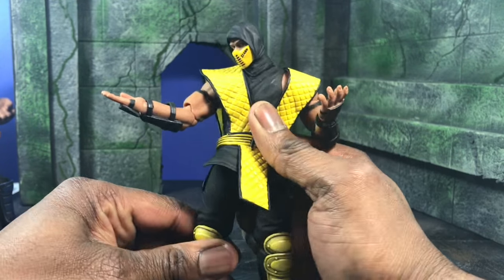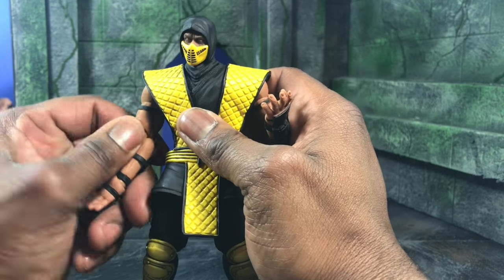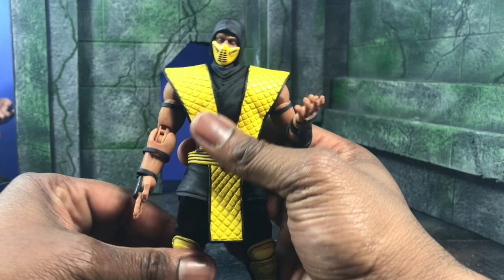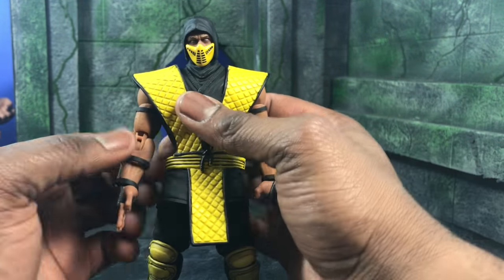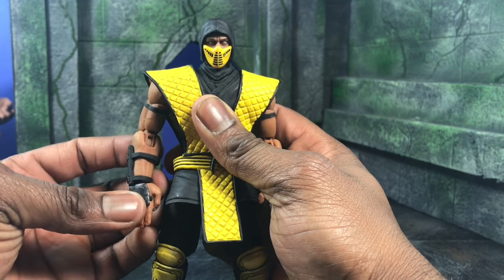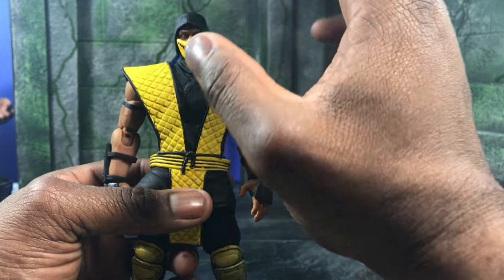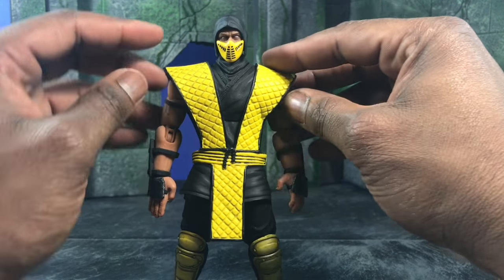First and foremost, this mix of soft plastic plus a unique 3D sculpting design is beginning to grow on me because it's really nice. I've involved myself with Mezco stuff and playing around with different scales of figures, and I found myself really liking the Storm Collectibles stuff. I didn't think I would, but I did.